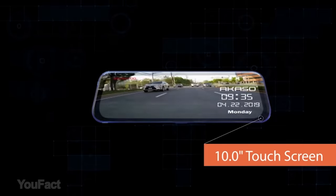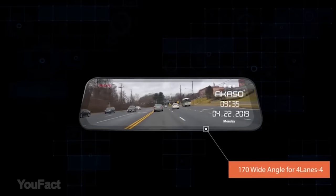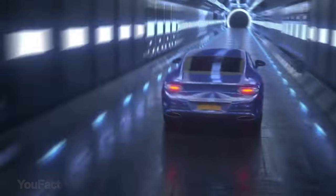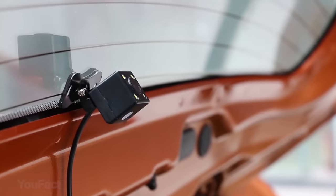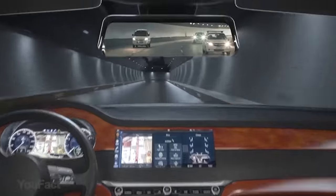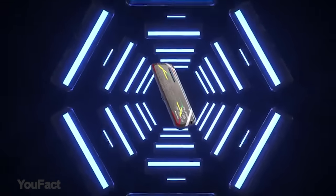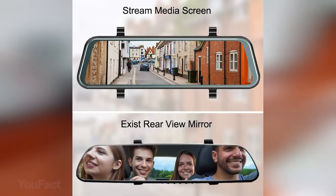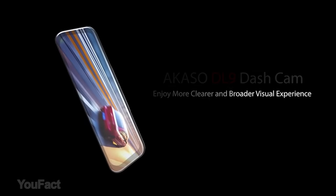The Acaso Mirror dashcam is engineered to perform similarly in day and night. With this dual dashcam, you don't need to worry about night mode, as it offers two camera options — front and rear. As the Acaso Mirror dashcam supports WDR (wide dynamic range) technology, it will adjust to light exposure automatically to give you a perfectly bright view even in low-light situations and at night.